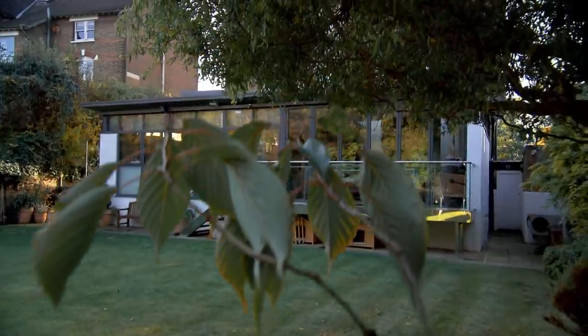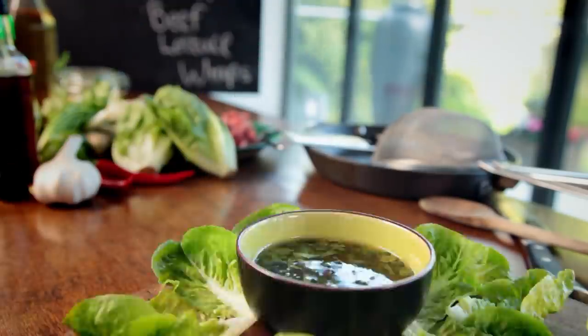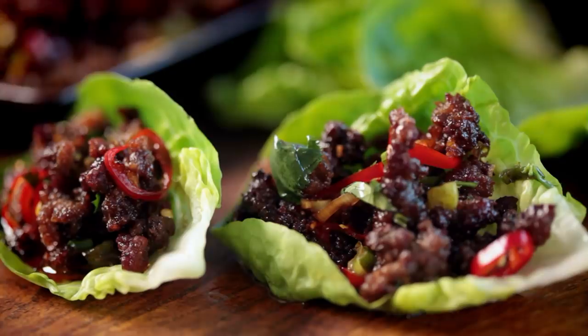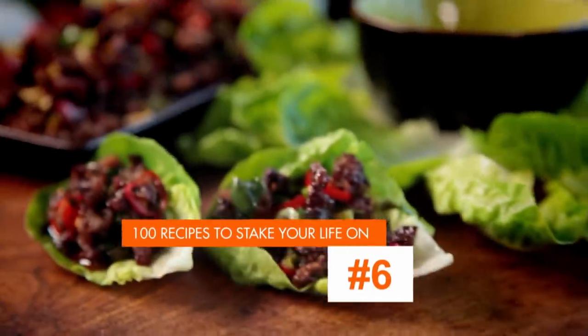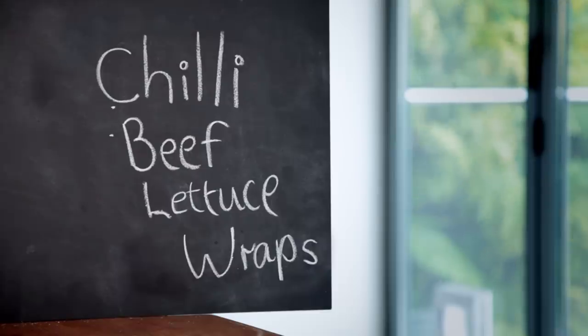Packed with cooking tips, information, and 100 recipes to stake your life on. Tonight, it's all about keeping it simple. Keeping it simple in the kitchen doesn't mean you can't have amazing food that not only looks incredible but tastes fantastic too. My first recipe is so easy, it removes the stress from cooking and is a pleasure to make. Chili beef lettuce wraps.